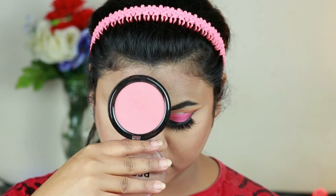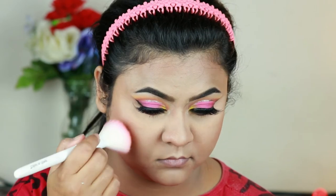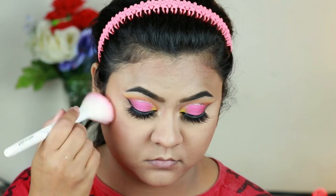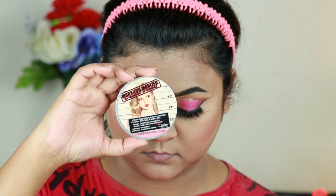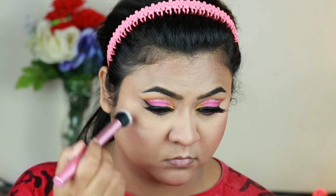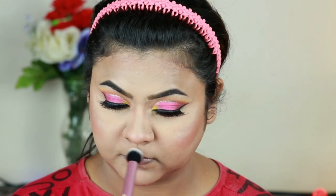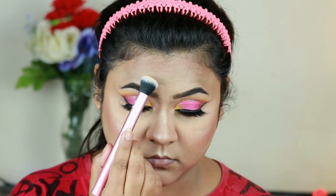I'm taking this Rimmel London Maxi Blush in the shade Wild Card and applying it on my cheeks using the Wet n Wild blush brush. Then with the same Mary Luminizer from Bomb Cosmetics I'm hitting the high points on my face using a Real Techniques highlighting brush. Oh my god, this highlighter is so good — it is blinding!